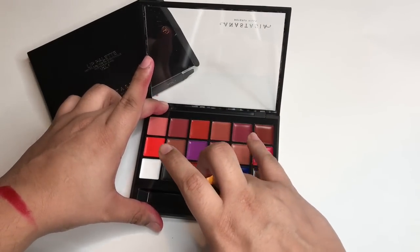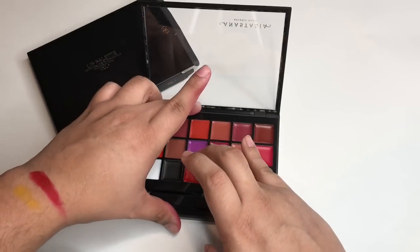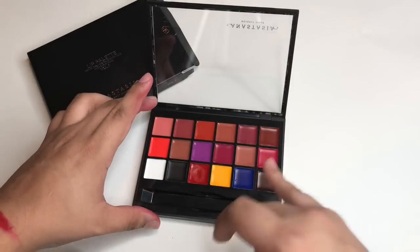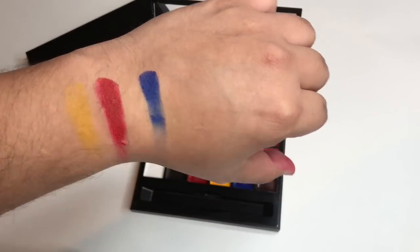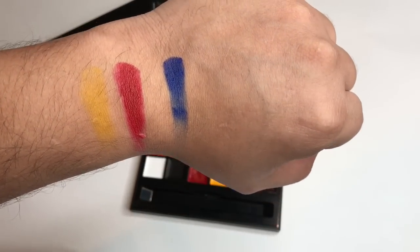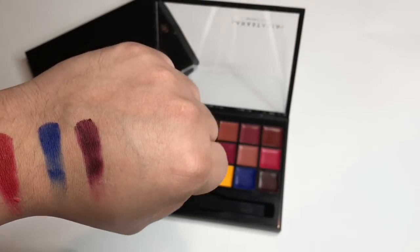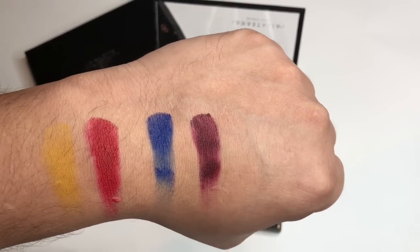Now these are your primary colors. There's the yellow — that is very pigmented. Some brown here, but it comes out kind of purple though. You can see it looks brown in the pan but comes out kind of purple on the skin.